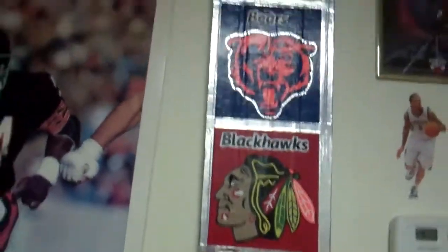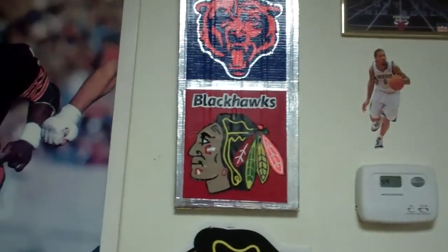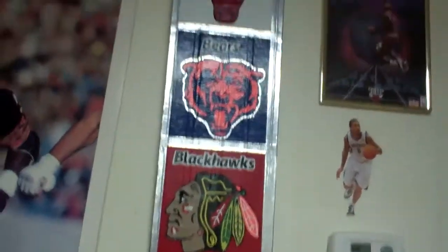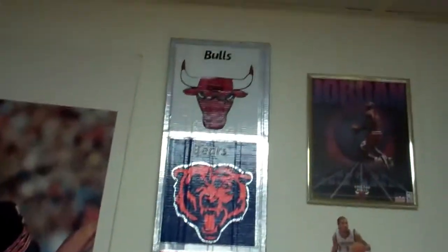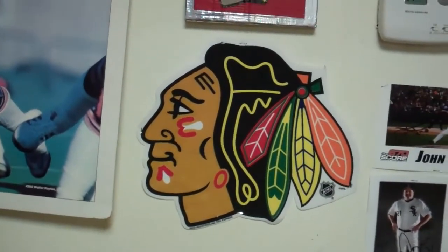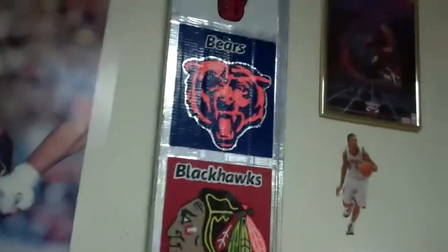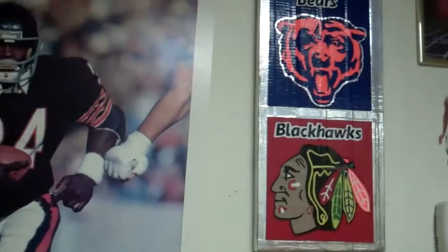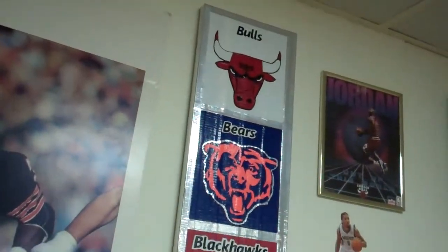If you guys are interested in this duct tape painting, you can email me or email me through YouTube. I'll be charging $65 for this. I know this seems expensive but this took me over five or six hours to do and I had to supply the wood and it really just looks really nice. So $65, and $6 shipping if you would want to buy it from me over the internet.